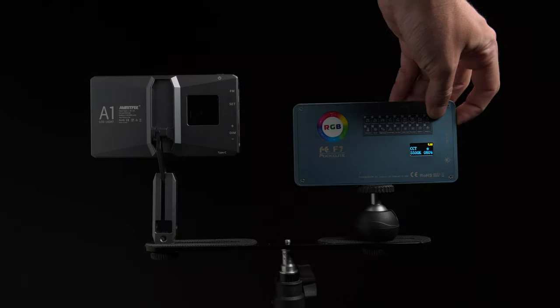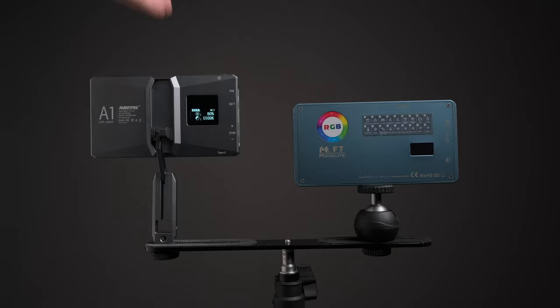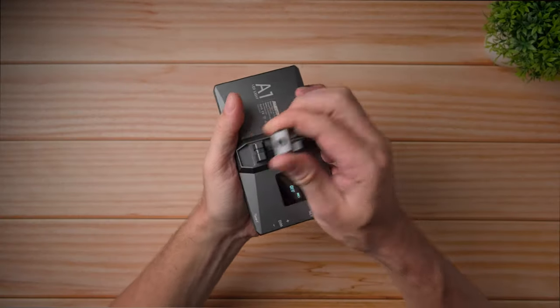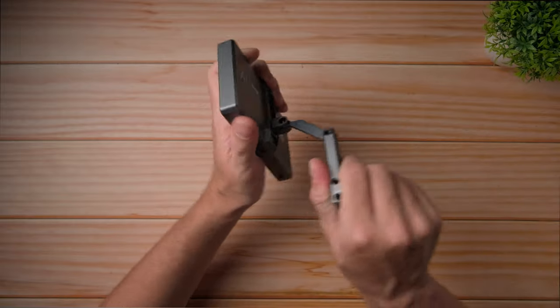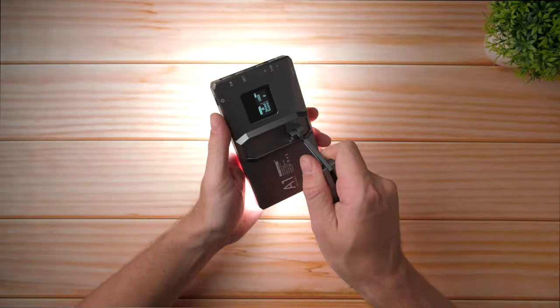First of all, it's really color accurate, at least from the tests that I've done. It's much more color accurate than my Falcon Eyes F7 Pocket RGB light, which was my best Pocket RGB light, and I think this one is actually better. It's pretty bright. The build quality is great. It has this built-in cantilever arm. The battery life is great — not the best, but okay. You can also use this light as a power bank, and obviously you can control it within an app.